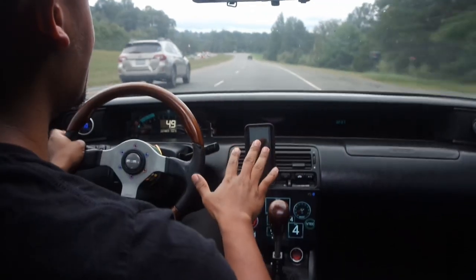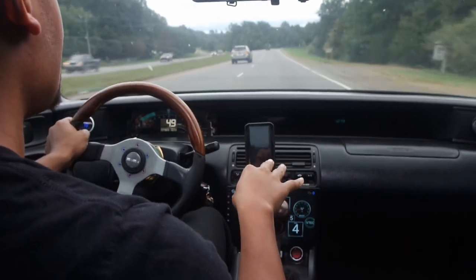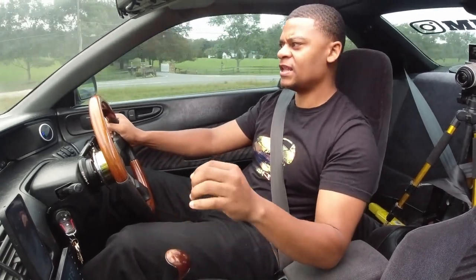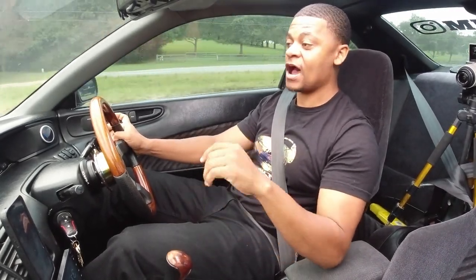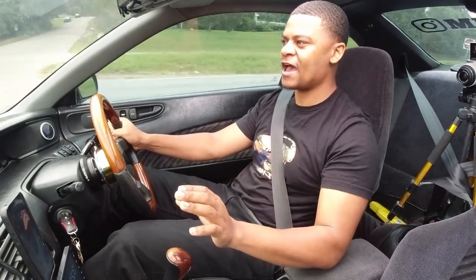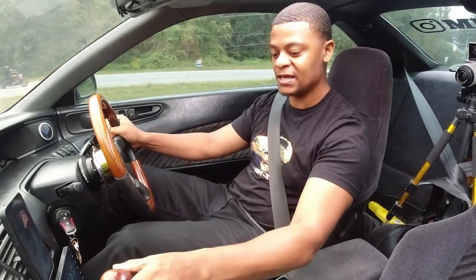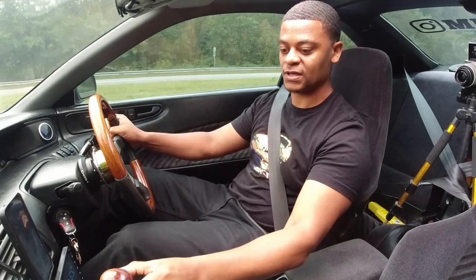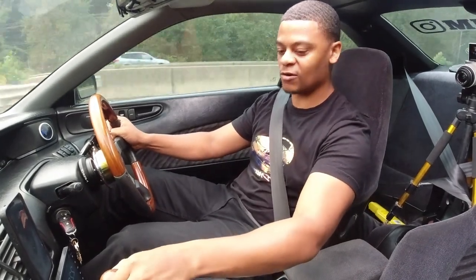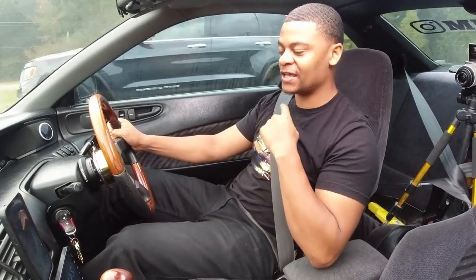The first thing I'd point out is that it definitely feels more stiff than the OEM. Everybody's preference is different and I know sometimes OEM shifters can have a decent amount of slack as far as play goes, but as you can see in this view, there's not much play at all. It's pretty solid — that's the first thing.